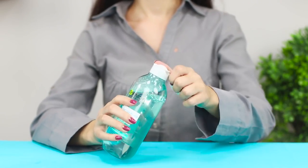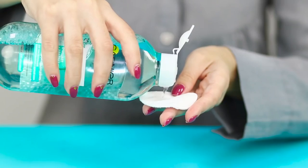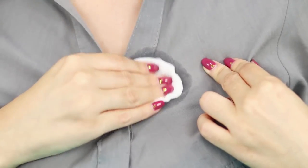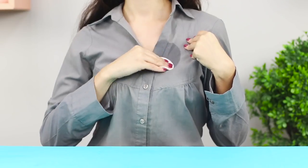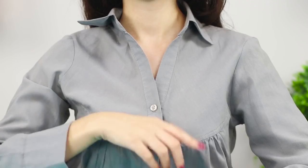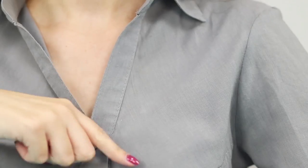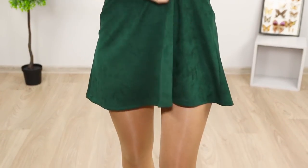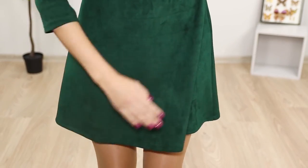Did some foundation drip on your jacket? A little makeup remover will clean up the stain. Pour some of the product onto a cotton pad, blot the foundation on the fabric, and wait until it dries completely. Not a trace left from the foundation — perfect.